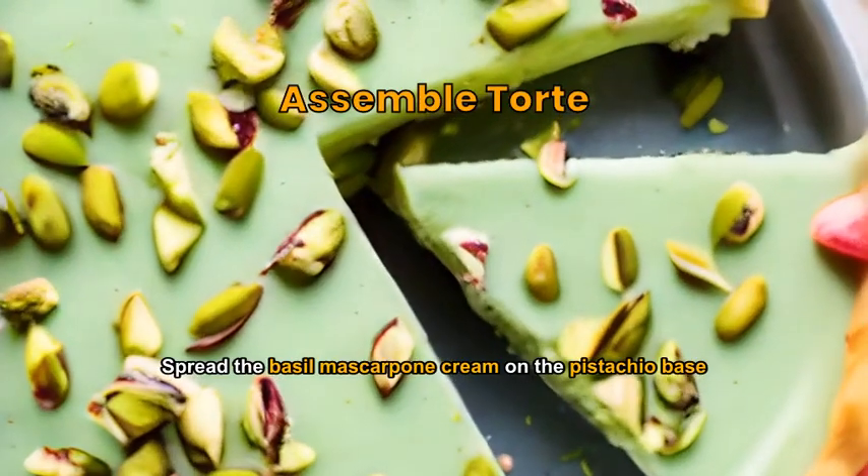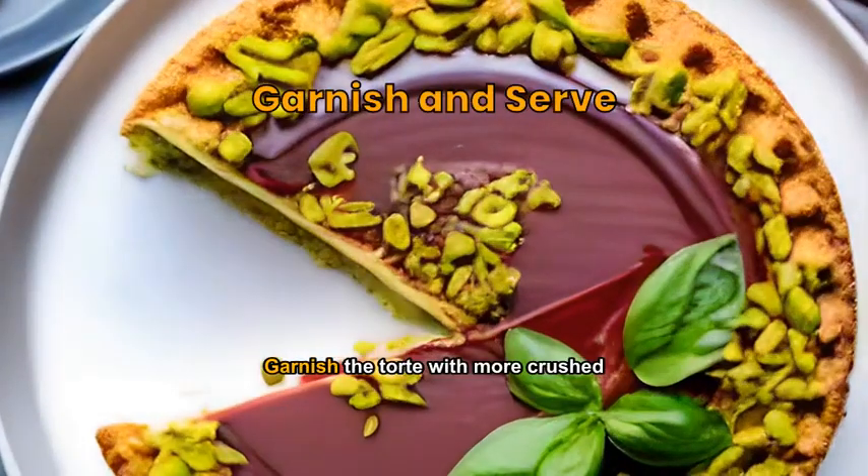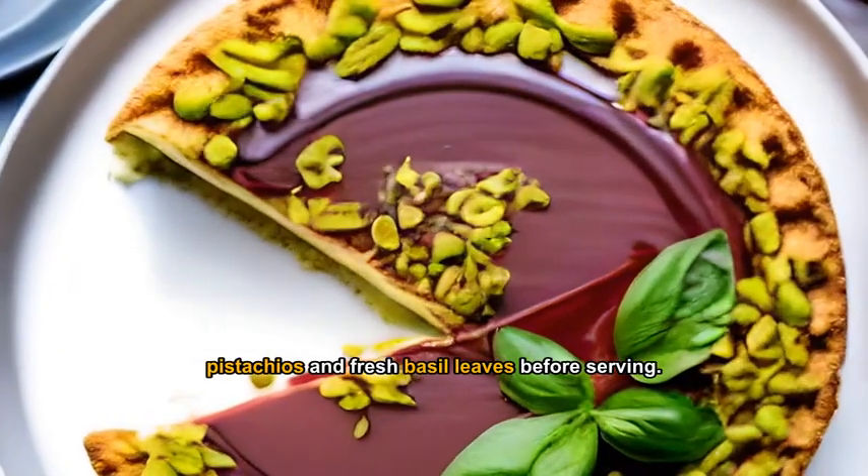Spread the basil mascarpone cream on the pistachio base and smooth the top. Garnish the tart with more crushed pistachios and fresh basil leaves before serving.